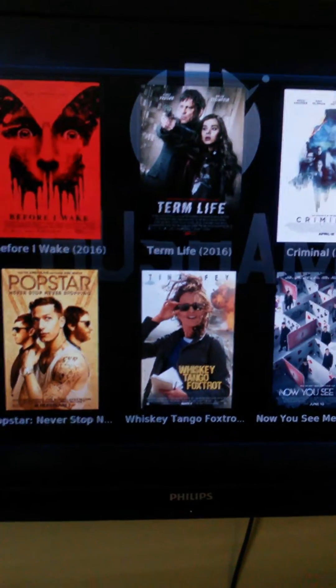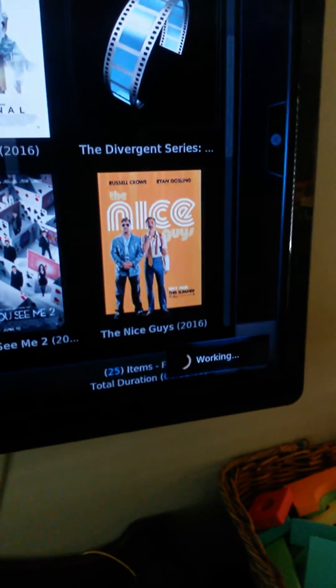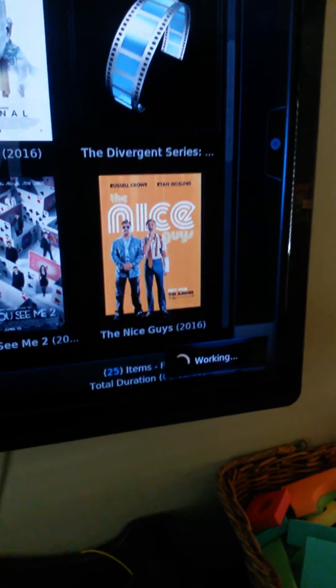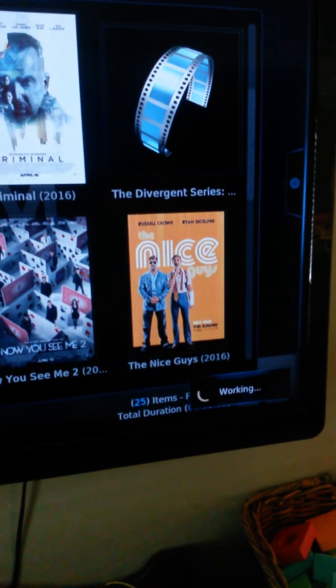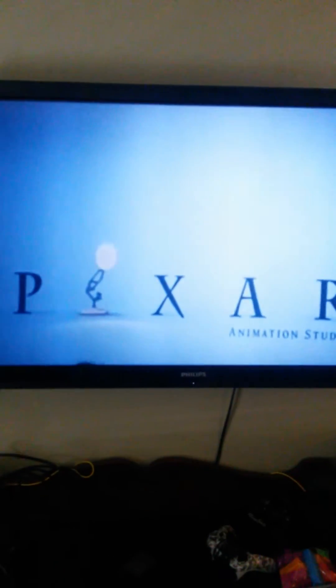It says vidup.me, and as you can see down there on the screen it says it's working. When you get that, usually it means whatever you're trying to watch is gonna work. And here you go — this is Finding Dory right here. As you can see, this movie is still in the movie theaters and there you go.